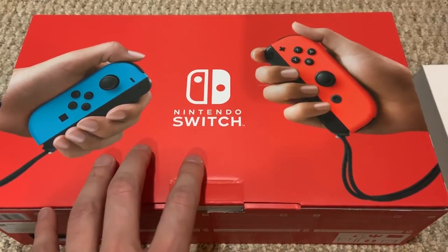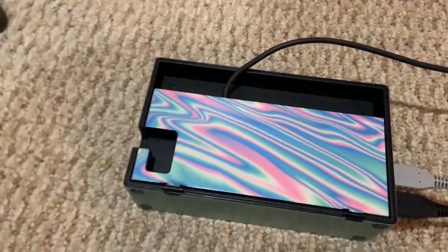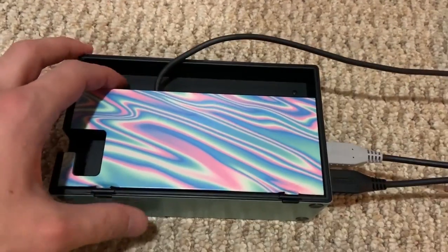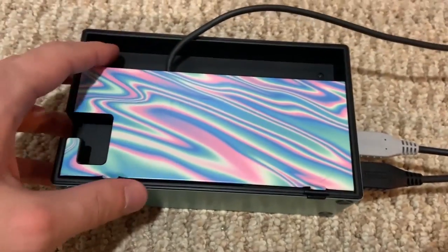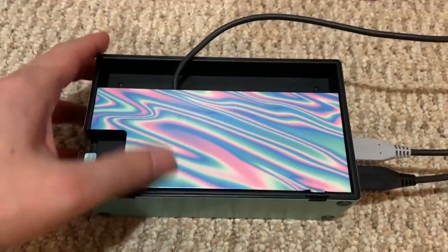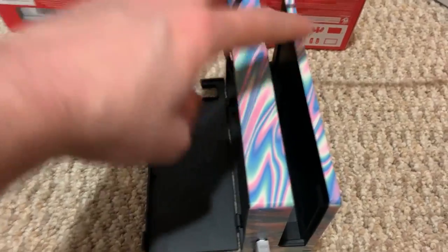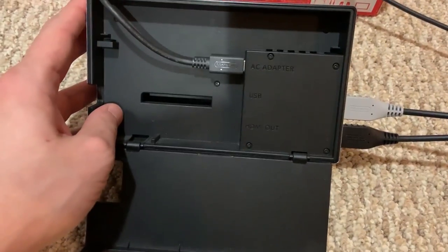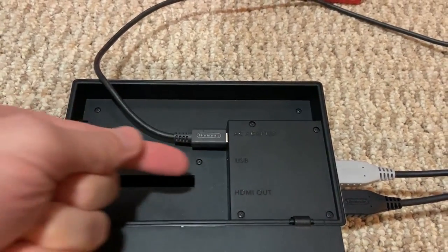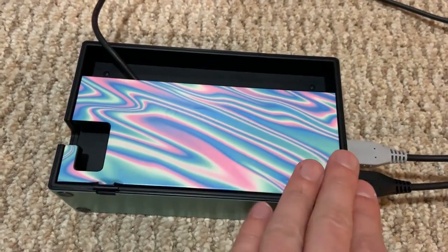I wanted to talk one more time about the dock. Over the last year or so, since the Switch broke, I've been using Erin's Switch. So let's talk about my problem with the Nintendo Switch dock. This plastic flap is cheap, but that's not really the main issue. It's how they put the plugs in here — they're on the side. That means you have to plug HDMI cables in from the side, which it shouldn't be like that. Most consoles have the ports on the back so you can see what you're doing.